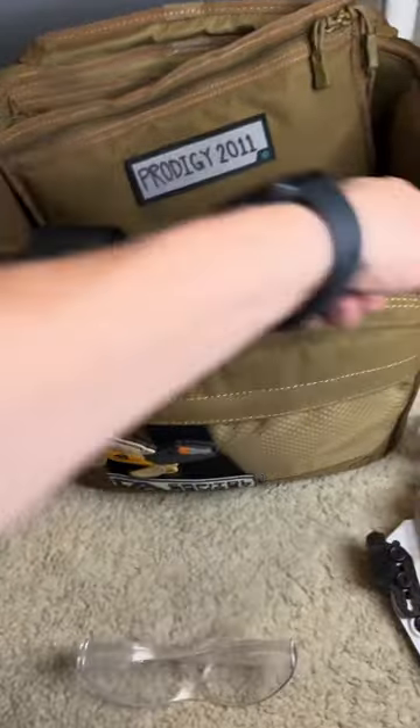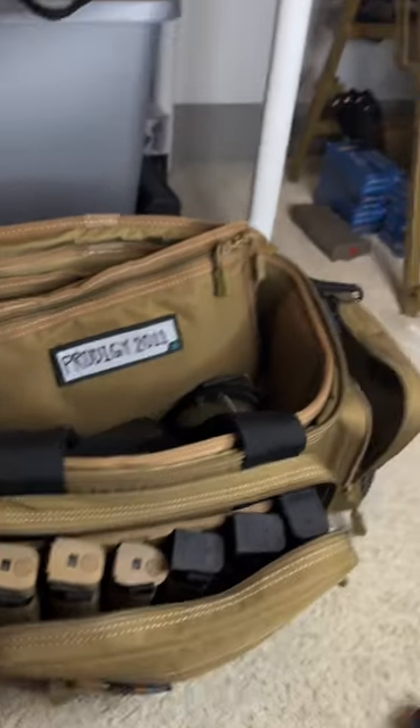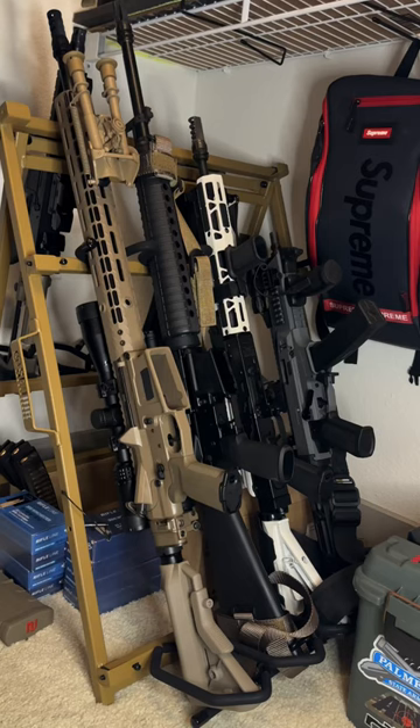The front pouch is pretty straightforward — it keeps all the magazines I'm taking to the range. From there you should be all set. Now for taking rifles, that's a different story — you're going to need some more bags for that.